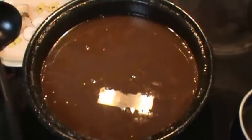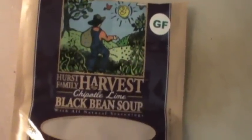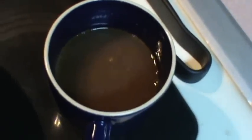This is the final chapter in how to cook black bean soup. It's all in the taste — we're going to eat this right now. And this is the recipe I used: it's called Harvest Chipotle Lime Black Bean Soup. It's cheap. The recipe calls for seven cups of water and 60 minutes — we did three hours. I always cook slower and longer with my soup, which is what makes the solar oven the perfect appliance.